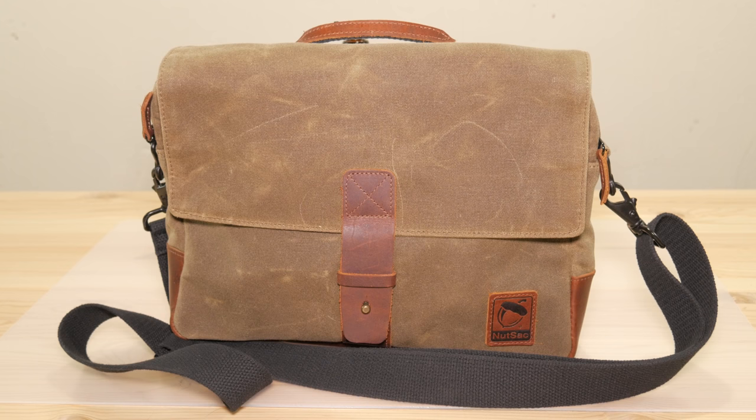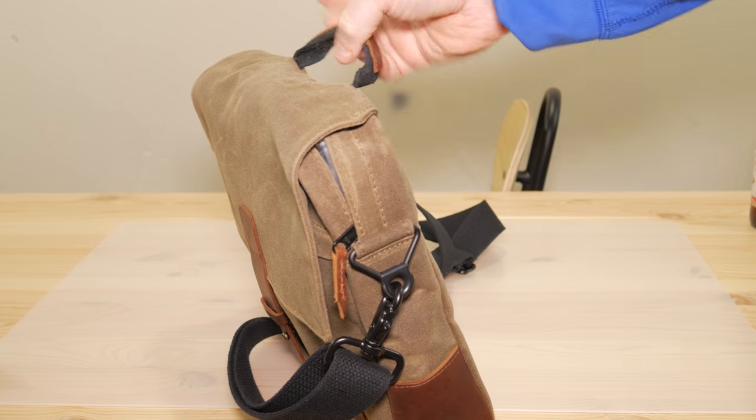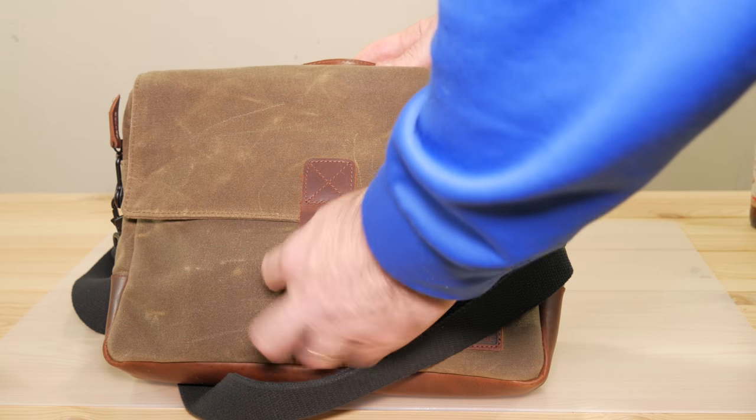It's kind of a witty little play on words, and it's got a nice little acorn logo. I've never reviewed a bag before, but this is one that is definitely worth looking at if you're looking for a good tech bag. This one specifically is called the Satchel Pro, and it retails for $149. I'm going to put a link in the description to the website.